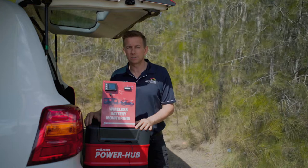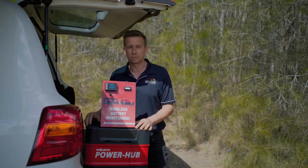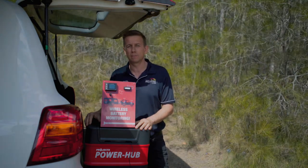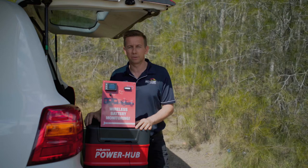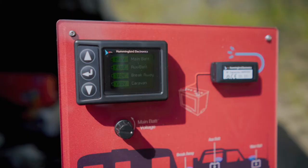This device is easy to install and can be used with any system that has multiple banks of batteries. The Hummingbird can monitor up to four battery banks at once, so it's perfect for caravaners with a breakaway system. If you have a breakaway system and need to constantly monitor the battery for it, which is a legal requirement in some states, the Hummingbird is a great option.